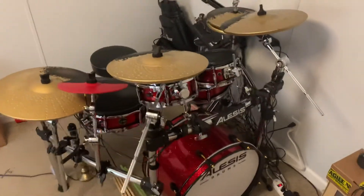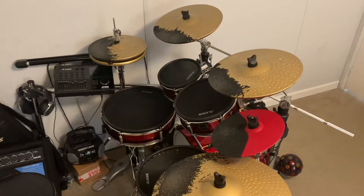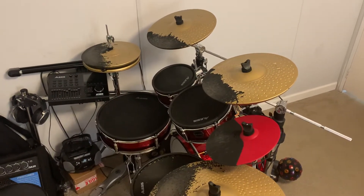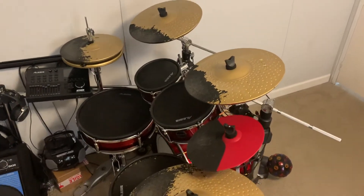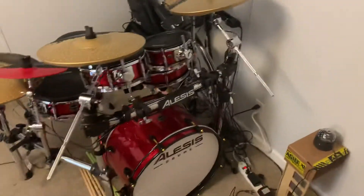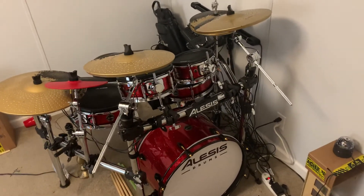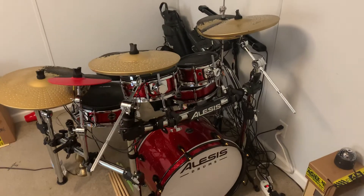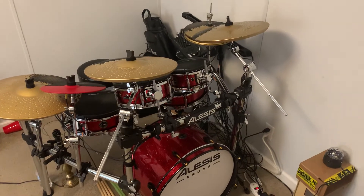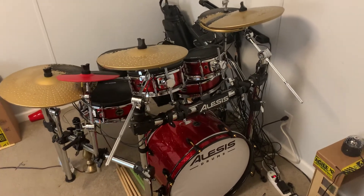I will admit I do have some issues with the hi-hat, just like I'm pretty sure you've heard from many other reviews. But to be honest, out of all the electric drum sets I've ever played, there is no perfect hi-hat on any electric drum set. To be honest, there's no perfect electric drum set at all. I've never played an electric drum set that triggers 100% perfectly like a real drum set — it just doesn't exist. If you want that real feel and sound, you've got to get an acoustic drum set.